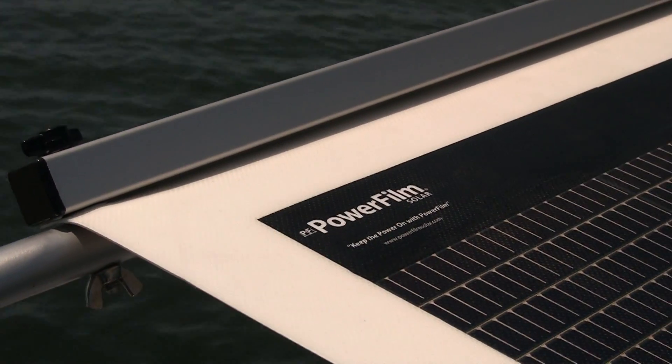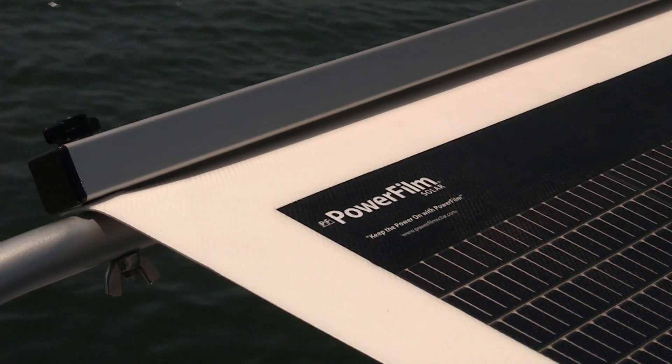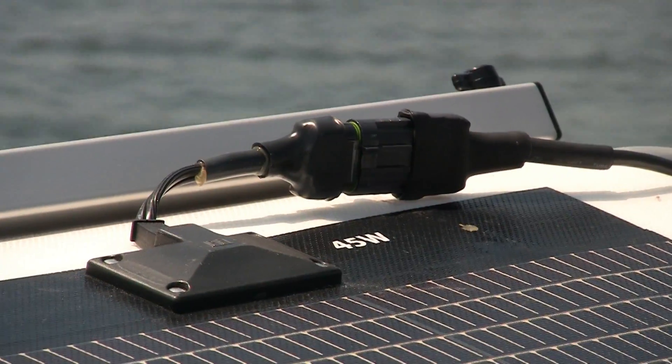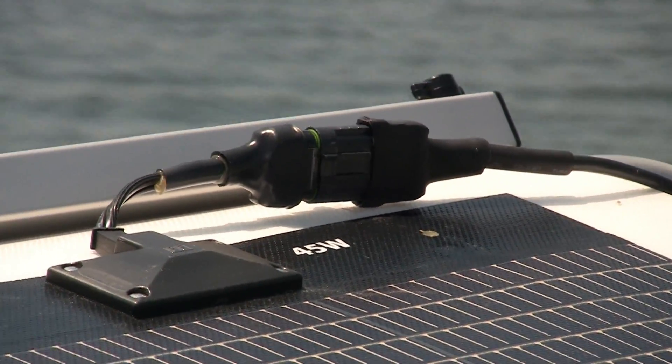PowerFilm's second generation solar panel is ultra-rugged and all but impervious to salt water and wind. It's mounted at our canopy here and it provides 45 watts in full sun.